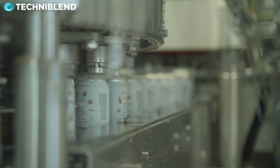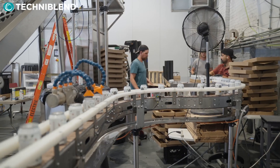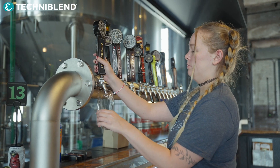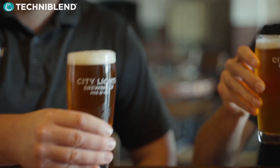They're able to control the fill volume accurately, reduce any waste, and get accurate fills and seams without any issues with this filler. This is going to be a great setup for them, and they'll be able to just crank out cans constantly.